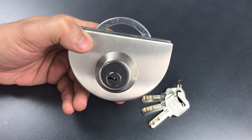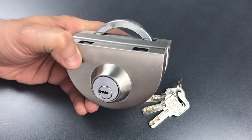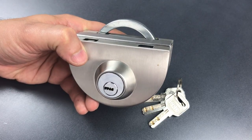In any case, that's all I have for you today on this unbranded dimple lock for double glass doors. If you have any questions or comments about it, please put them below. If you like this video and would like to see more like it, please subscribe. And as always, have a nice day.